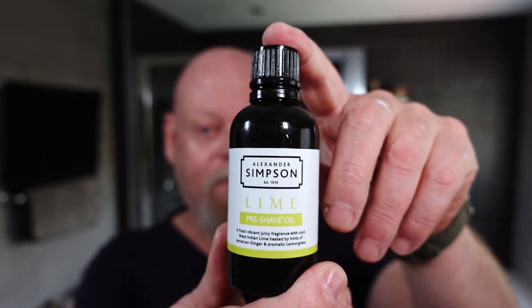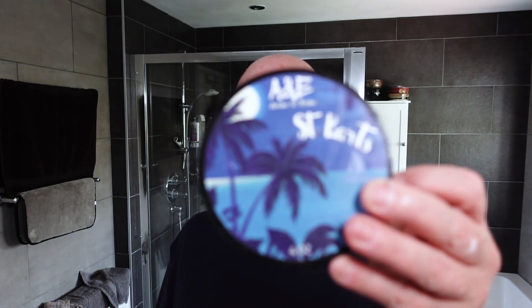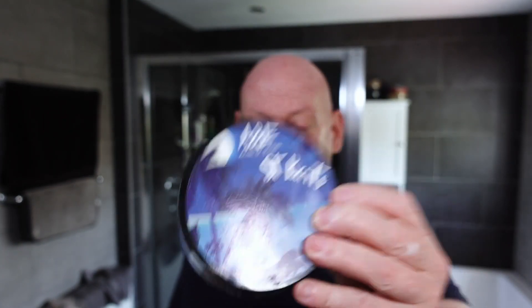That's all the hardware. I'm going to get ready for the shave and I'll be right back. The pre-shave I've used today is Simpson's Lime — it's a citrus-themed shave so that's got to be it; it's the only citrus-scented pre-shave I've got, really, other than the Arko Birita which doesn't really smell of anything. The shave soap I'm using today — I haven't used this since last summer — it's Ariana and Evans St. Bart's. Coconut and lime, absolutely brilliant, my favourite summer scent. Really been looking forward to using this.